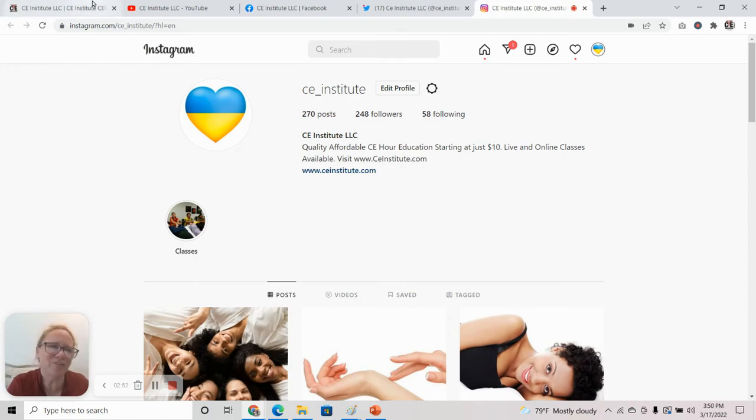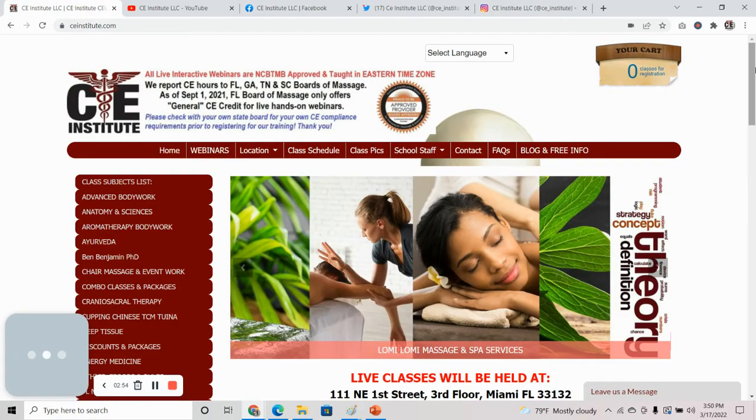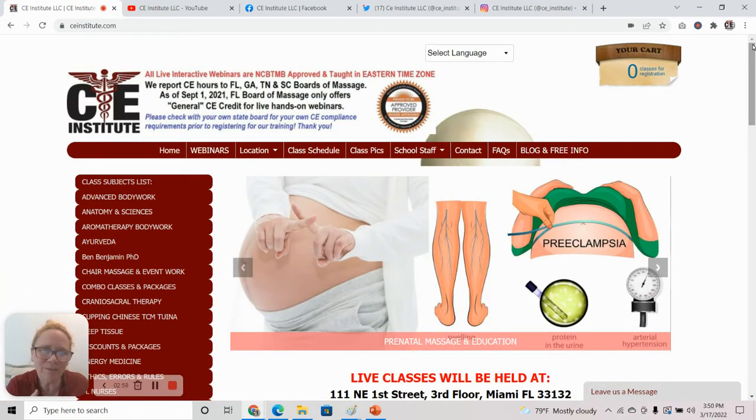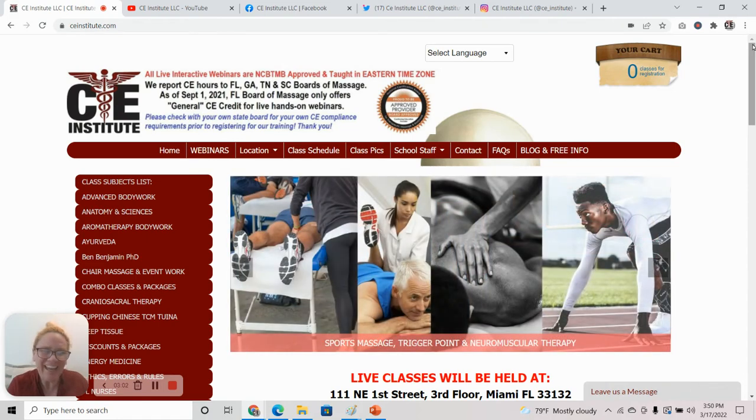Hopefully you can follow us on social media as well. We are at CEInstitute.com where you can learn prenatal massage, sideline massage, and many other modalities. Until I see you in one of our classes, be safe.